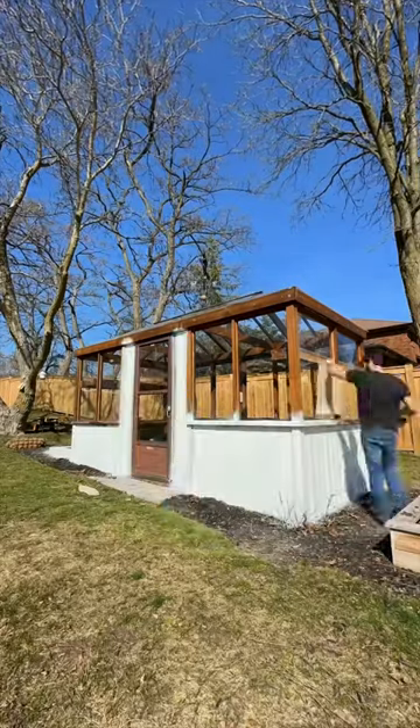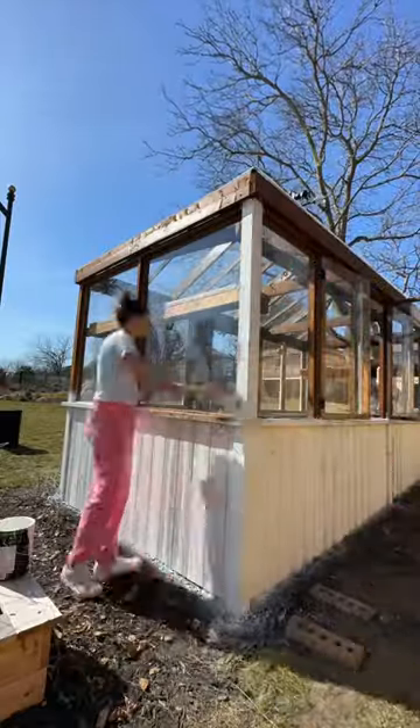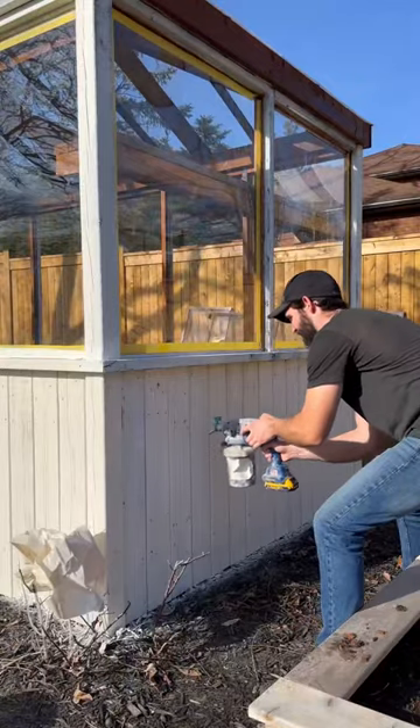I actually always wanted a white greenhouse, but in an effort to keep costs low, we used a stain we already had — even though this greenhouse is built almost entirely out of an old deck and acrylic plexiglass, so it didn't cost much to build in the first place.